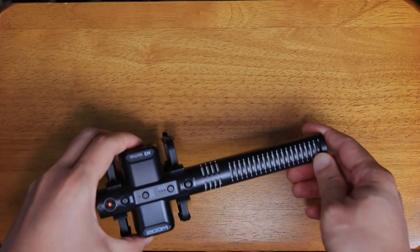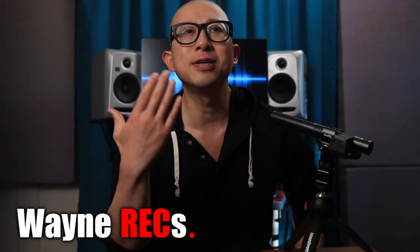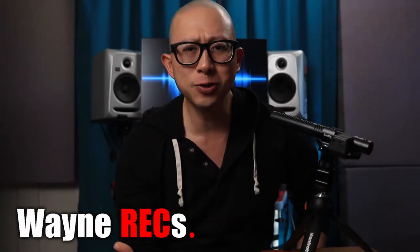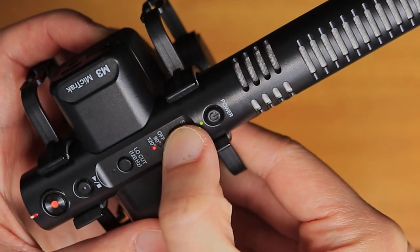One of my favorite gear purchases in the past year has been the Zoom M3 Mic Track. It is one of the most innovative and versatile pieces of equipment that you could invest in for your content creation, being both a 32-bit floating point recorder with a built-in shotgun microphone, allowing you to record in both mono and stereo field. And all of the audio you hear in this video was recorded using my Zoom M3 Mic Track.